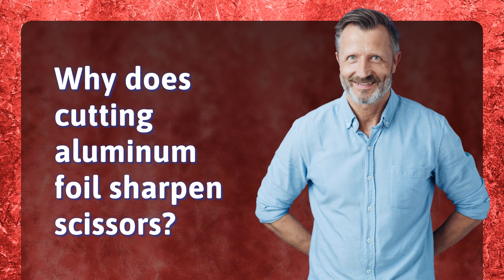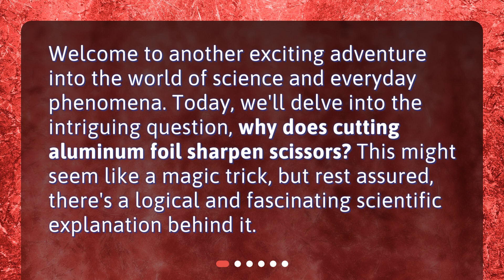Why does cutting aluminum foil sharpen scissors? Welcome to another exciting adventure into the world of science and everyday phenomena. Today, we'll delve into the intriguing question: why does cutting aluminum foil sharpen scissors? This might seem like a magic trick, but rest assured, there's a logical and fascinating scientific explanation behind it.